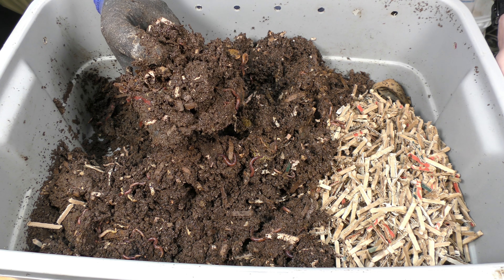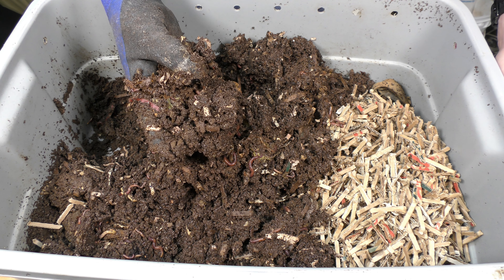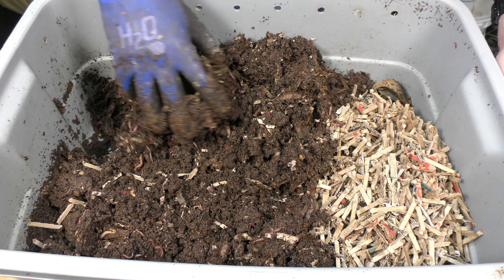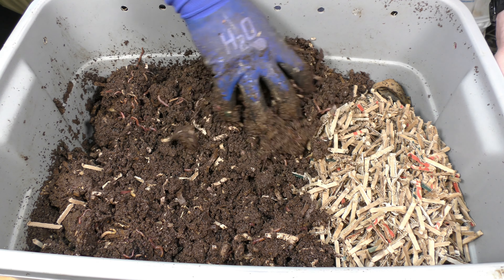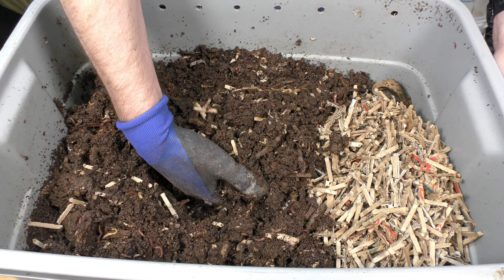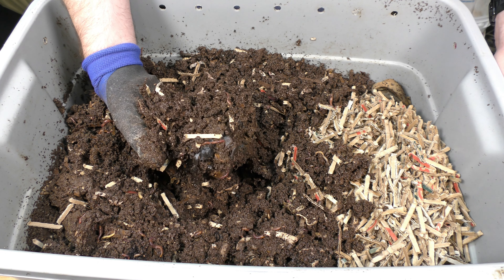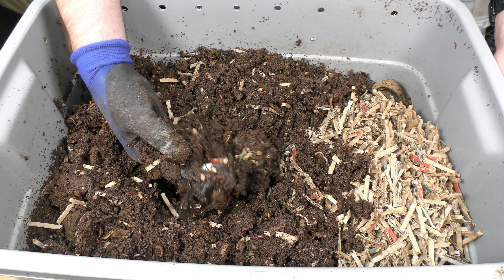We're going to add some paper — this was not expected, by the way. I did not think I'd be adding paper to this, but that's okay. Let's just dig over here to this corner, and you can see it's just still in these corners where we didn't feed. There's tons of springtails in here — you can see them hopping around — and just tons of worms. So this bin is doing very well.